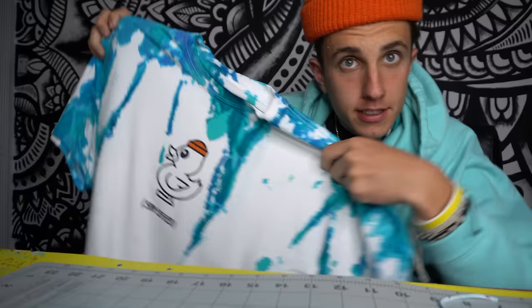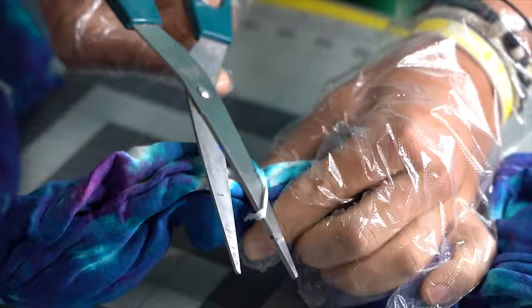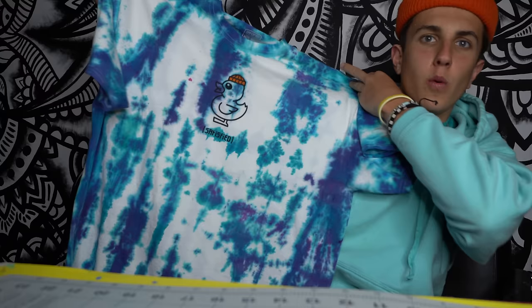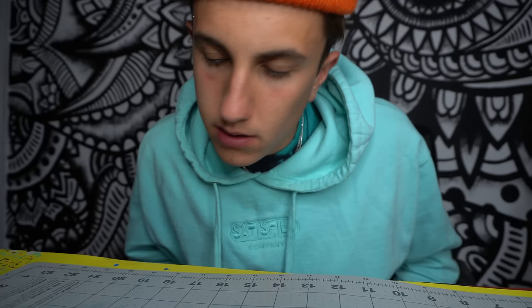My shirt is finally dry — check it out. I hate it too, don't worry, I'm gonna try again. And boom — way better. I just added a lot more dye and it worked. I'd actually wear this — look at that. And the sock? We're not gonna talk about the sock. Just forget about the sock.